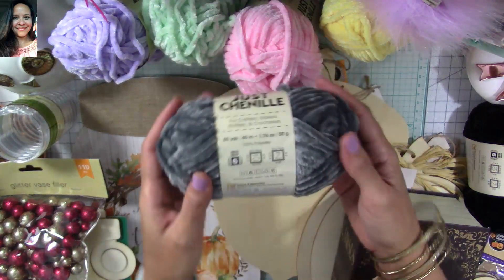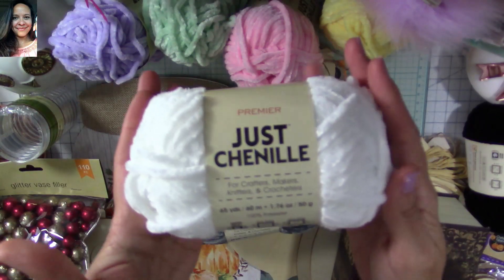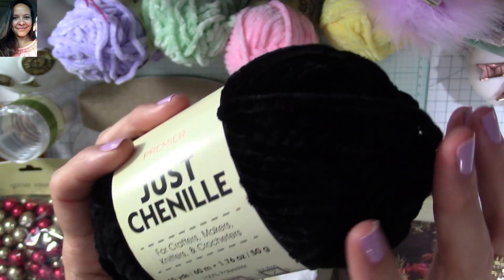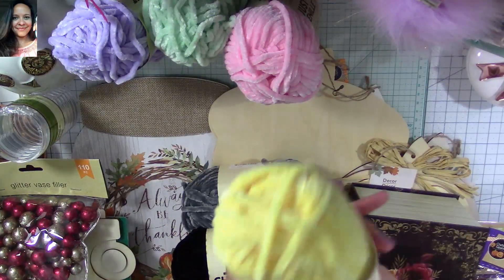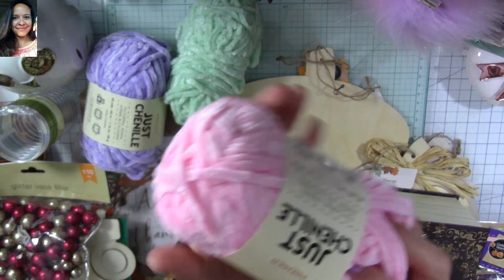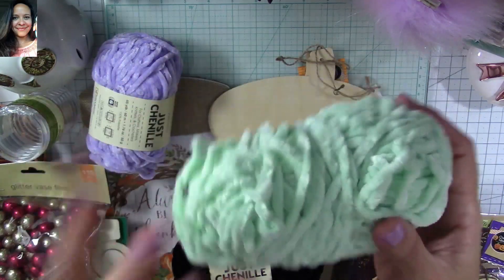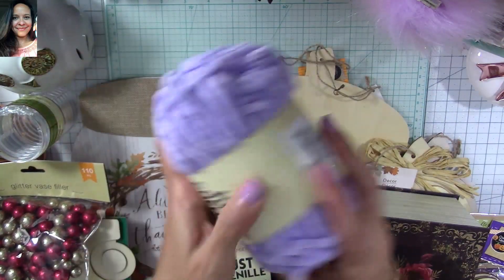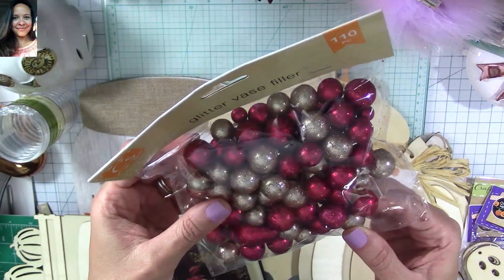Look at this chenille! Isn't it so stinking cute? It is so soft — I wish you guys could touch it. I also found this white one — look at how beautiful and soft it is. I found also this black one, which has sort of a velvet look — super cool. I also found a yellow one, a pink one perfect for the carousel project, and this mint color — the only one left but super beautiful. Then I found this purple one — look at how beautiful!